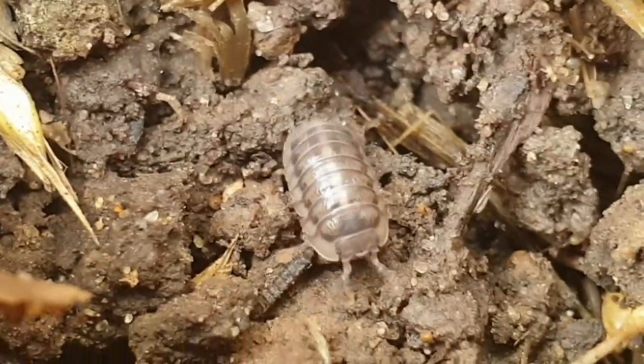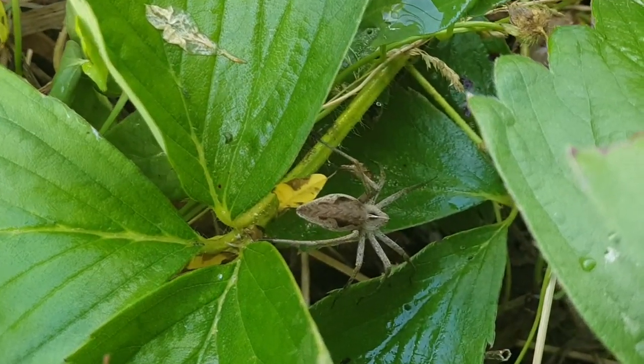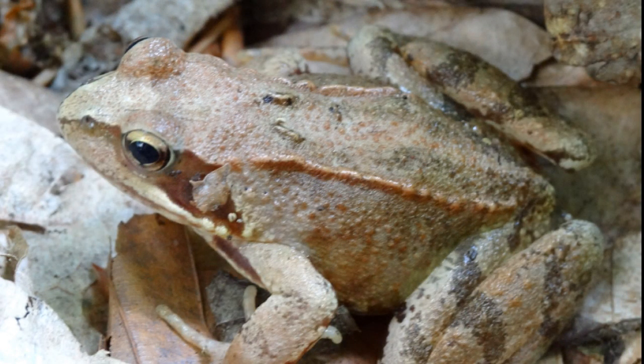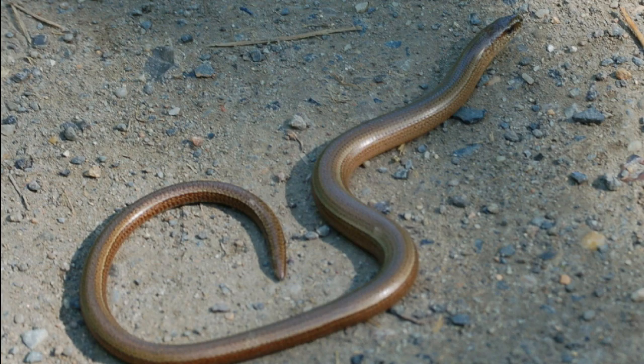Les cloportes sont les proies des millepattes, des araignées qui chassent au sol, des carabes, des crapauds et grenouilles, des orvées, des musaraignes et de divers oiseaux.